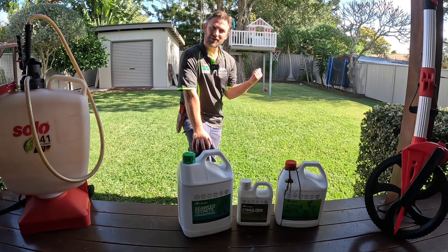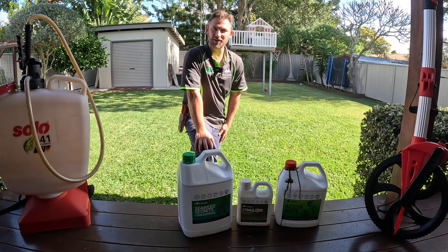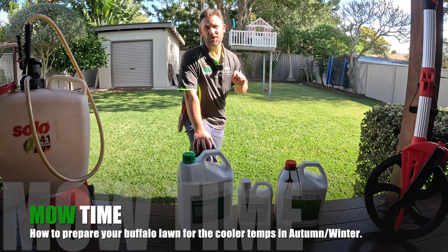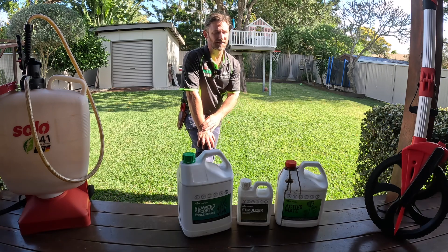All right my lawn garden friends, behind me you can see my Sir Walter Buffalo Lawn and in today's video I'm going to take you through how to prepare your Sir Walter Buffalo Lawn for the autumn winter cooler temps here in Brisbane, Queensland, Australia. Let's get into it.